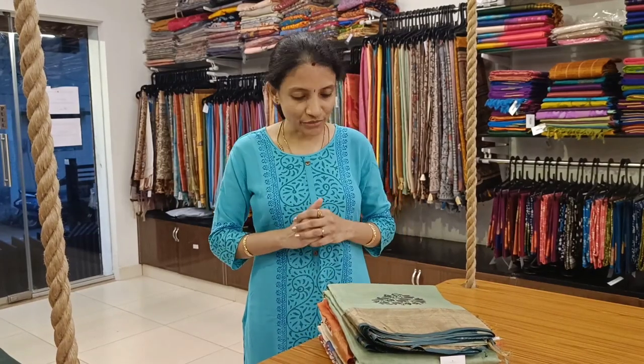Welcome to Roller Studio. In today's video we have our unique Weaver Special Collection pure Tassar saris. Let's get started.